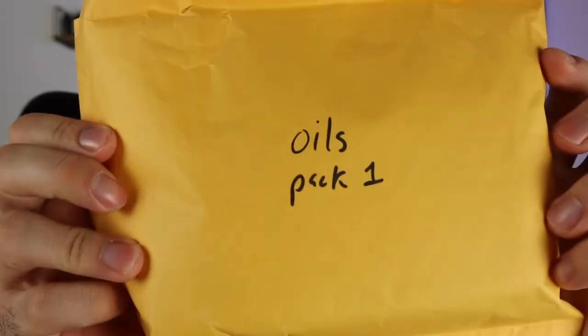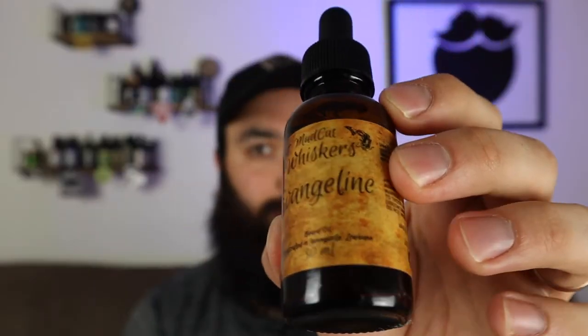Now I've got oil pack number one — Evangeline. That's like some kind of a tobacco vanilla almost, maybe a spicy tobacco. One thing I do know is that the owner is very proud of the complexity of these scents. He builds them himself and creates them himself, so I can already tell just from smelling this that I'm probably going to like a lot of his scents.